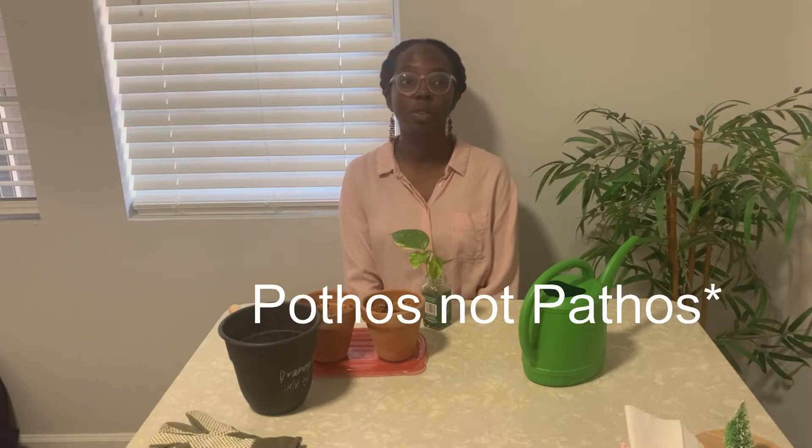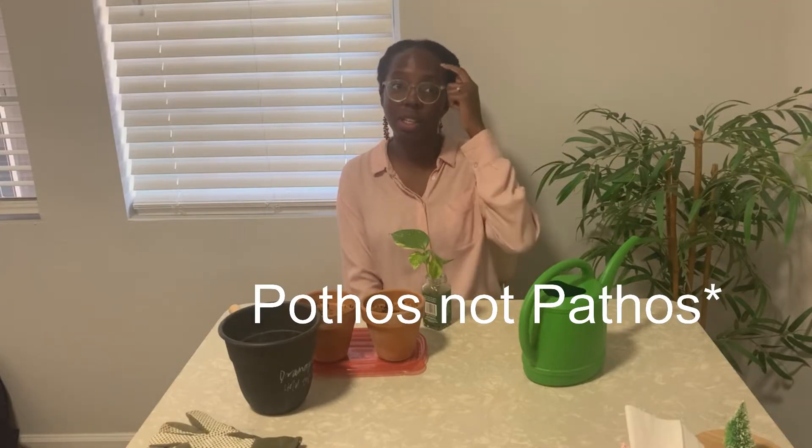Hi, welcome back to my YouTube channel. My name is Itoha Waesosagi. Today I am going to show you how to repot a pothos plant. Pothos is one of the most popular indoor plants. It is very easy to grow, it doesn't require a lot of maintenance, and it looks really beautiful. Those are three great reasons to grow a pothos plant, so if you're a starter, this is a great way to get your feet wet.